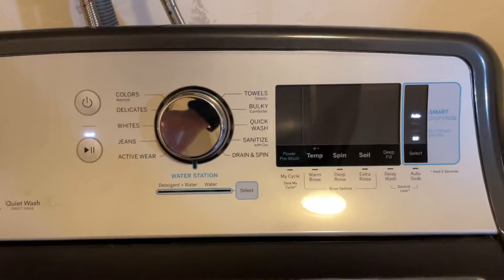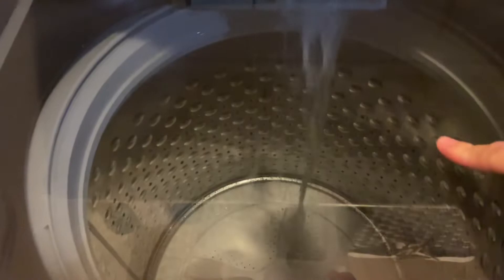It is draining and dispensing the soapy water. To stop it, you just press the off button, and when I turn it back on it's normal — not flushing. Anyway, I hope this helps.